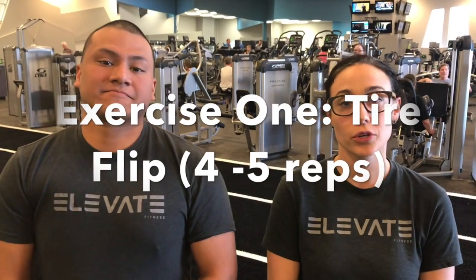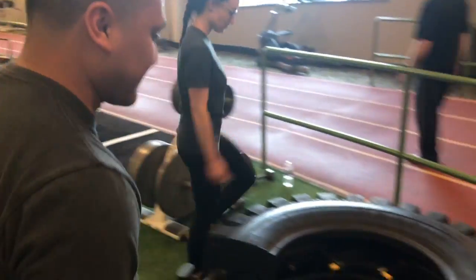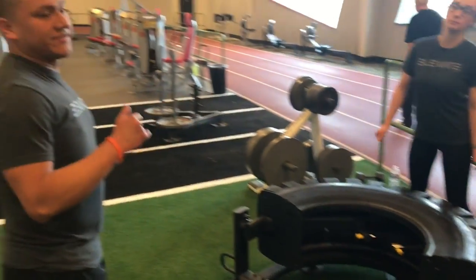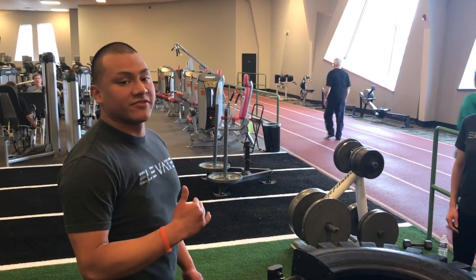And we're here today to show you the tire flip on the half tire. So the first version, Lauren is going to demonstrate a modified version. I'll be demonstrating the regular version.